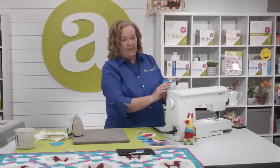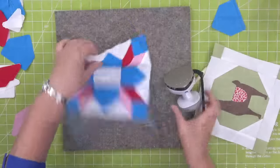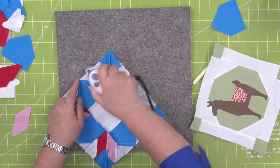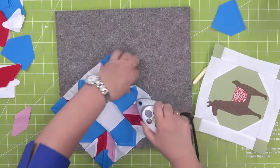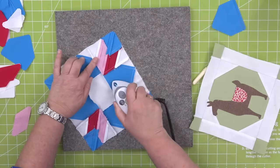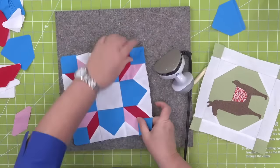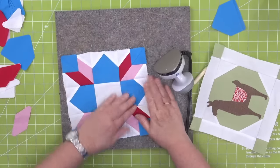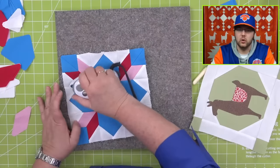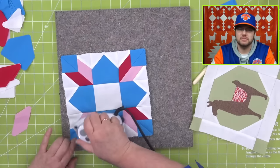Look at how fast — if we all weren't just hanging out here, we could put this block together in no time. I'm going to press so my block lays flat and then give it a good press with my iron. Quilters, don't forget we have these little steam fast irons on our website. Do we ever use steam? No — never. None steam.